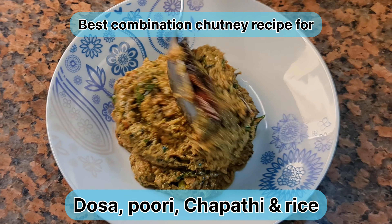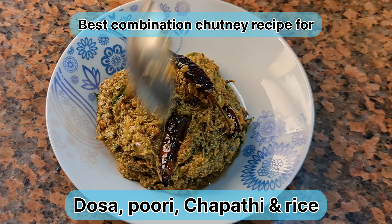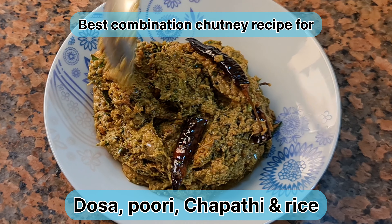Hi! Hello! Welcome to the channel of Nanosmita. In this video, we will make a simple recipe.